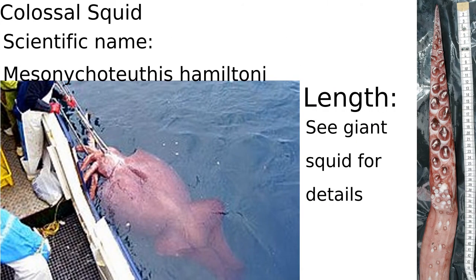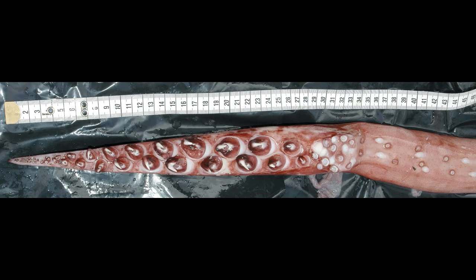This next squid is the colossal squid — the heaviest squid and the biggest squid by total mass. This is its very interesting tentacle club. In the middle of the tentacle club there are two rows of swiveling 3-inch-long hooks to dig into its prey, and at the end there are tiny suction cups. The reason it has hooks instead of suction cups is because it needs to grab 2-meter-long toothfish in Antarctica, and most other squid don't have to grab prey that big.